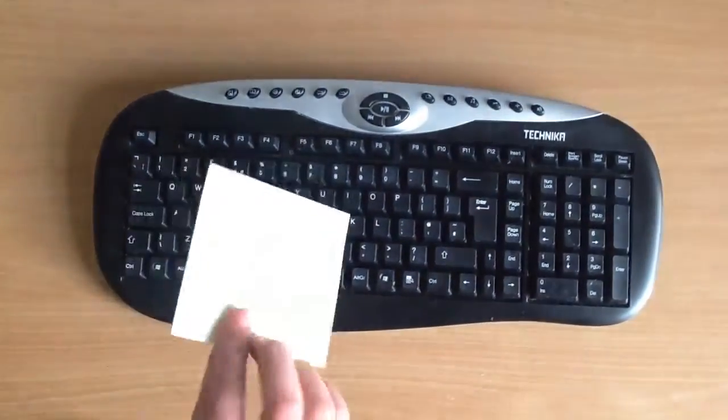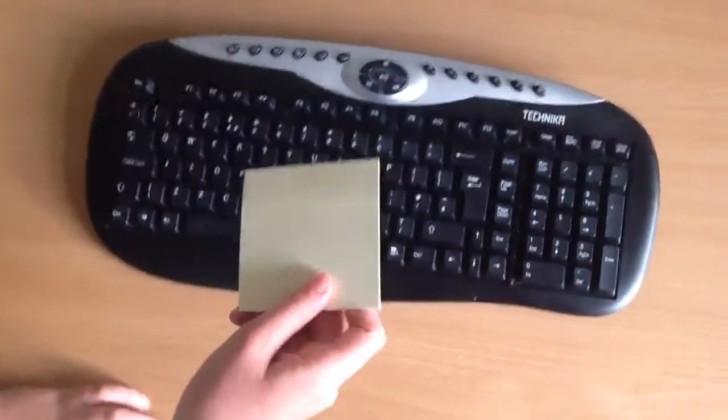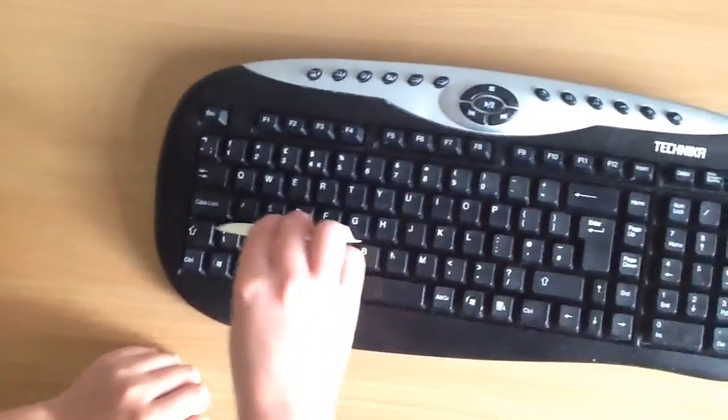Best way, or one of the good ways of cleaning it, is get a little sticky note and then use the adhesive at the back of it to pick up the dust in between the different keys.